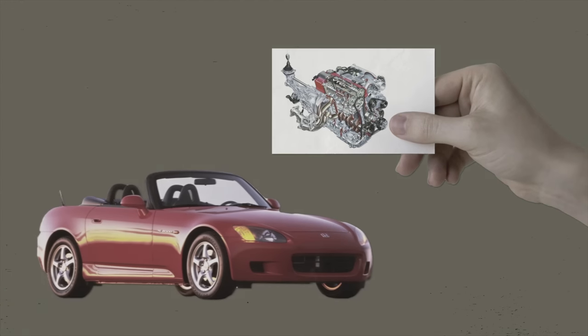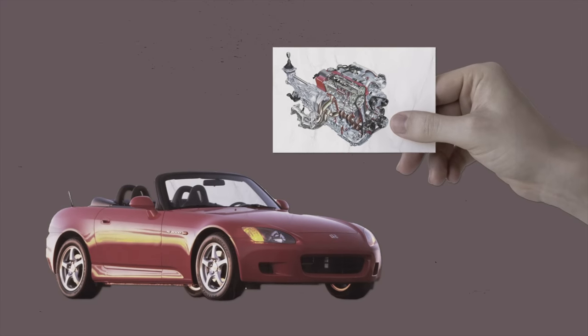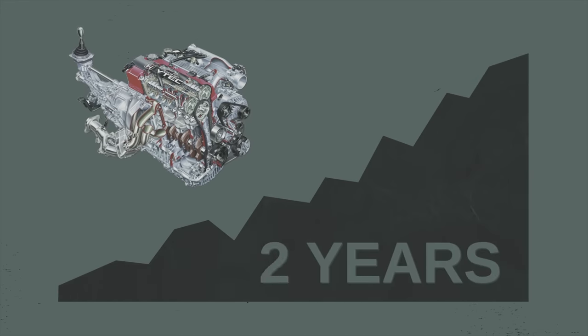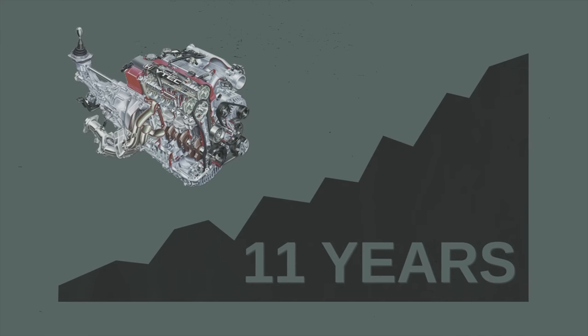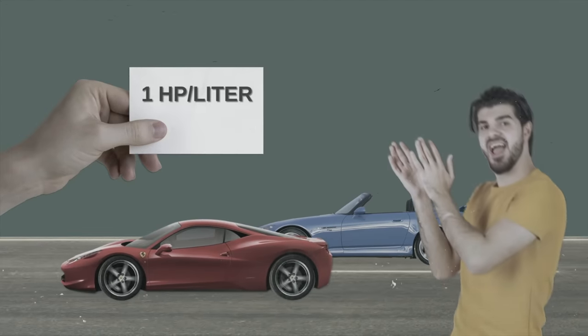Another notable VTEC was the F20C, first seen in the 1999 Honda S2000 Roadster — a front-engine, rear-wheel drive sports car with an open top. It was a 2-liter four-cylinder engine generating 246 horsepower at 8,600 RPM and maximum torque of 150 pound-feet at 7,500 RPM. The F20C won the record for the highest specific output of a naturally aspirated engine in a production car, holding that record for 11 years until Ferrari's 458 beat it in 2010 — by just 1 horsepower per liter.